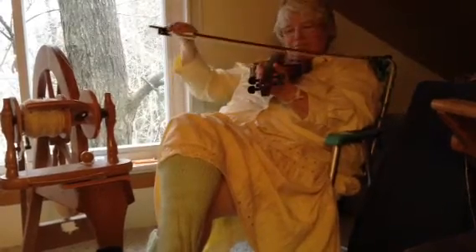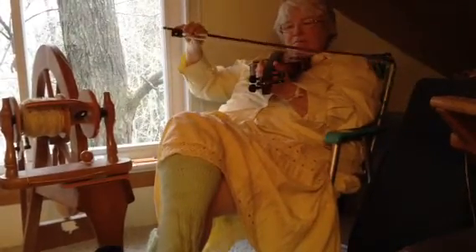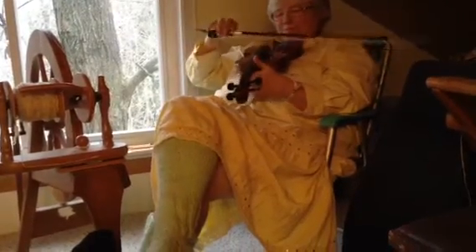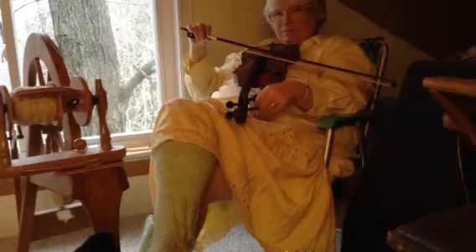Do it again? That doesn't sound right. No, that's low. The low string is low. How low? I'll put it a half step up.